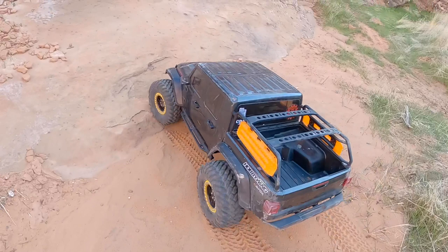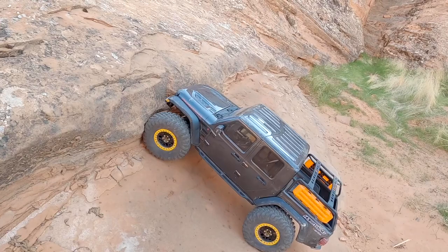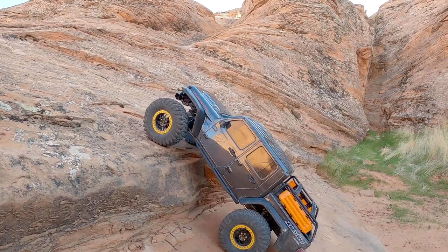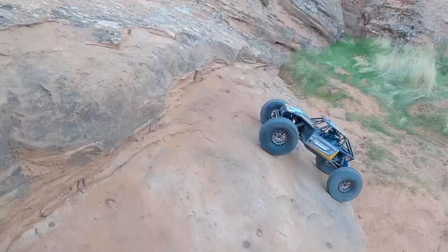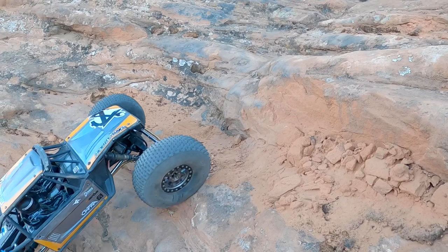I absolutely love the little tracks that these trucks leave here in the sand — it's awesome. Now one awesome feature on this Gladiator is that it has a very long wheelbase, so on vertical climbs like this it really helps keep it stable and helps it not flip over backwards. My wheelbase on my Capra is 13 and a half inches — I did stretch it about a half inch over stock.